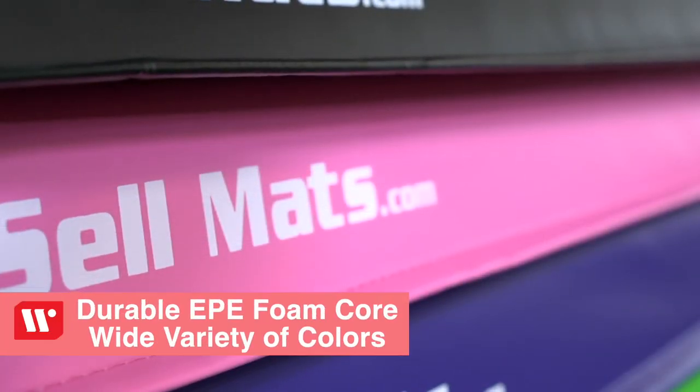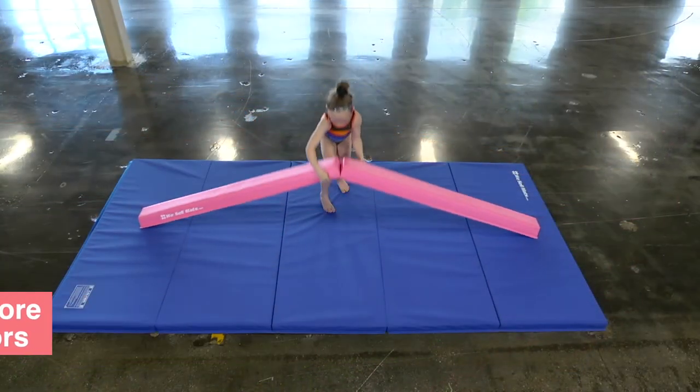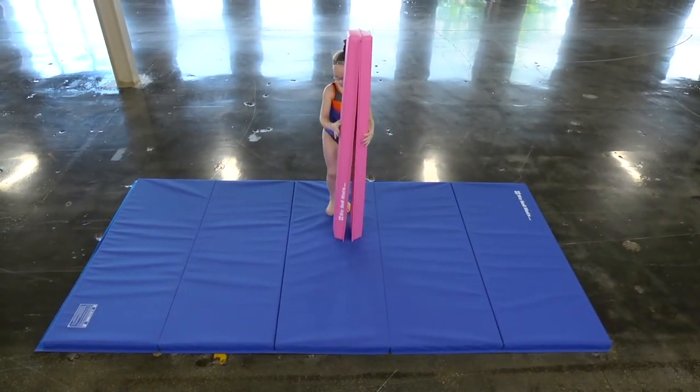They're made with a durable foam core and come in a variety of colors. And when practice is over, the WeSell Mats foam beams fold in half for easy storage.